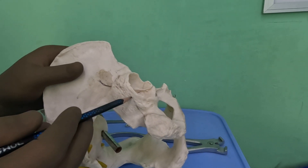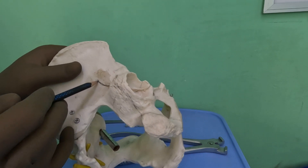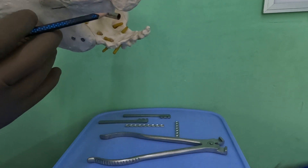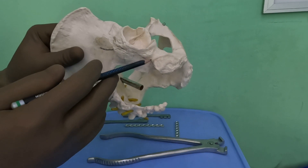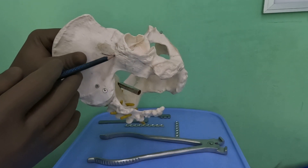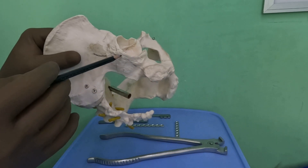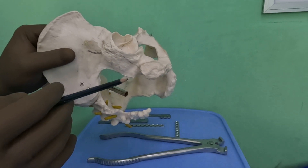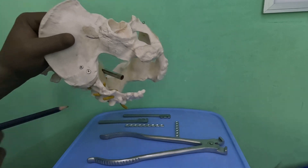It has one very deep convexity and two subtle concavities. There is a dip here, a dip here, and it is convex here, and again a dip here. So typically there are three curves — one, two, and three — and in both planes: the coronal as well as the sagittal planes. Let me try and bend the plate for you so you will understand better.